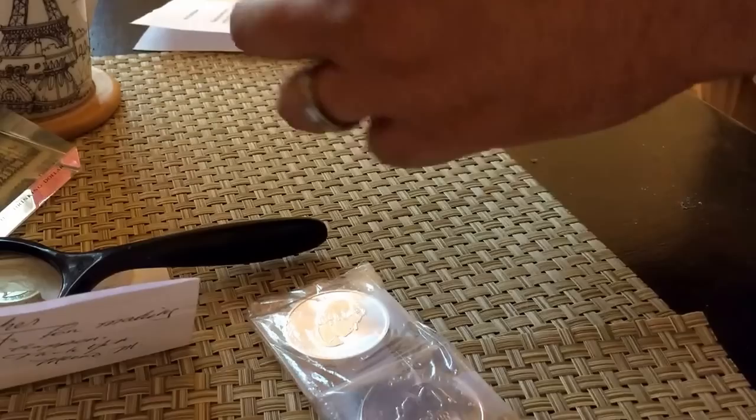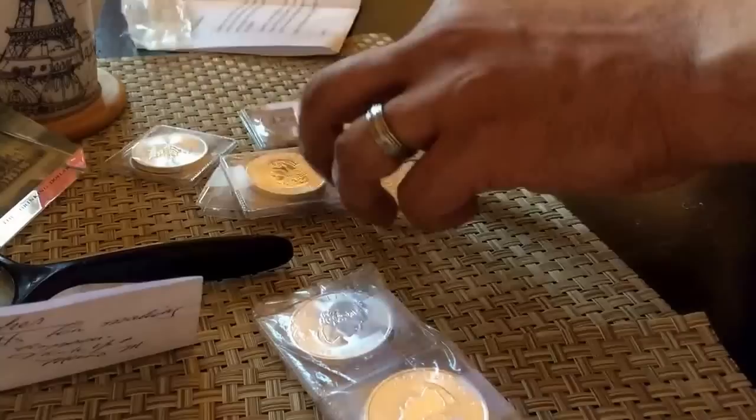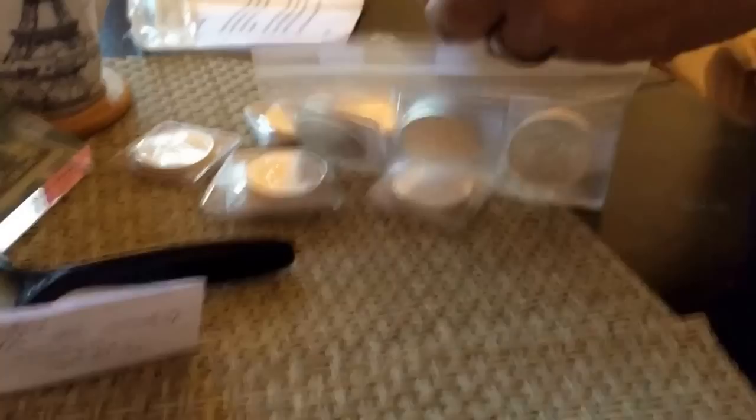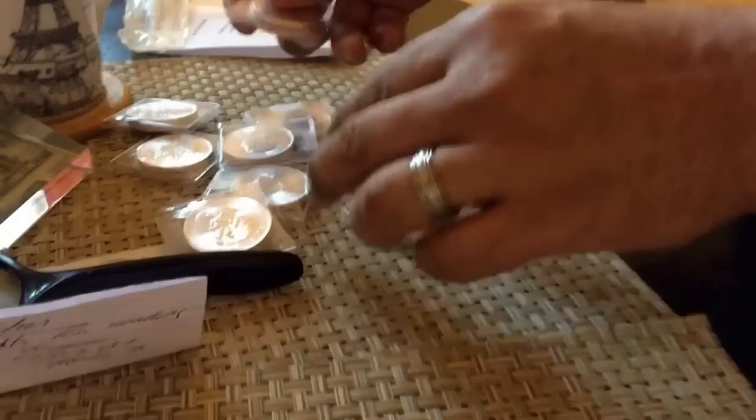Let's see what we got — whoa, got a lot of silver here. Thank you, Mario, for the trade. There you go. Looks like he individually put a little tape on the folds here. There's two of them — we have two of them here.